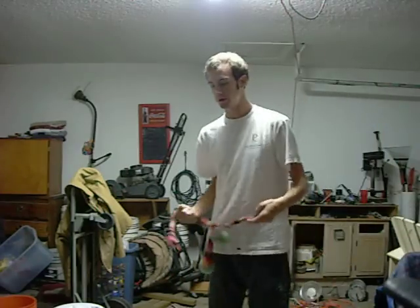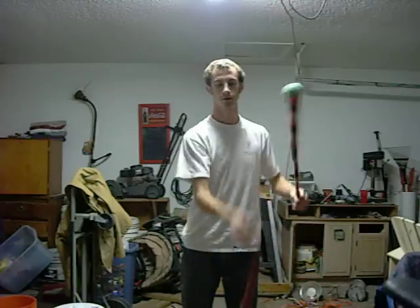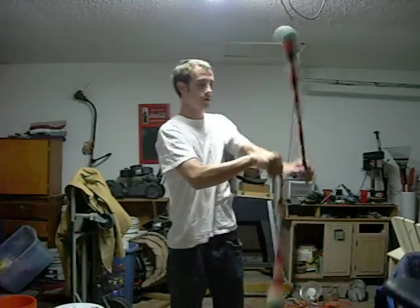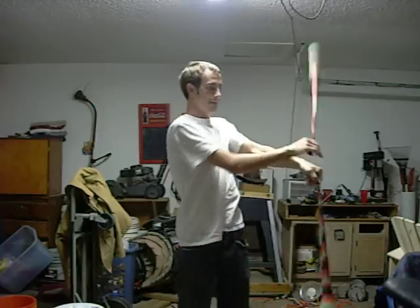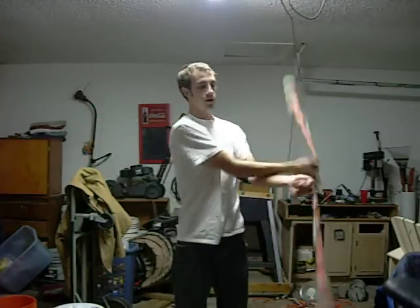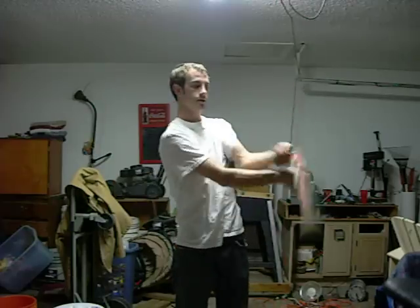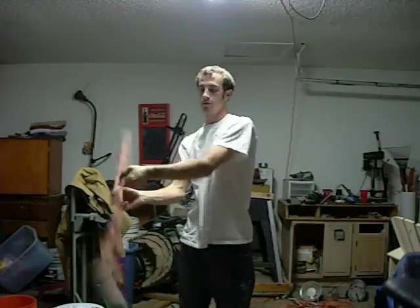If you do that enough, then you can actually do the reverse 5B weave correctly. I'm still not the best at it doing it the correct way, but this helps a lot if you flip your wrist and do it this way.